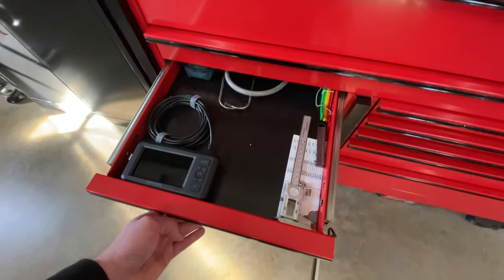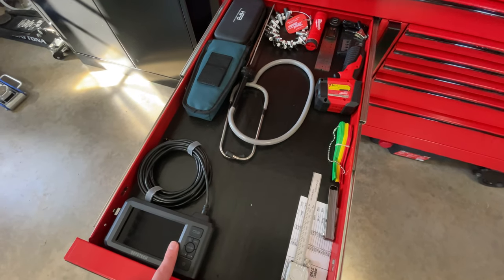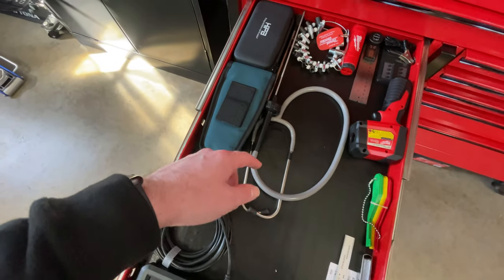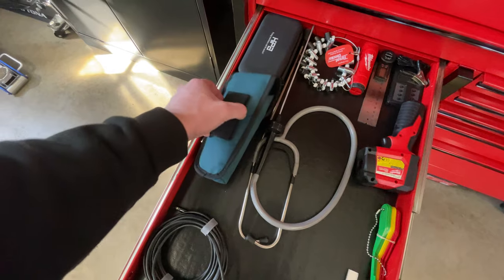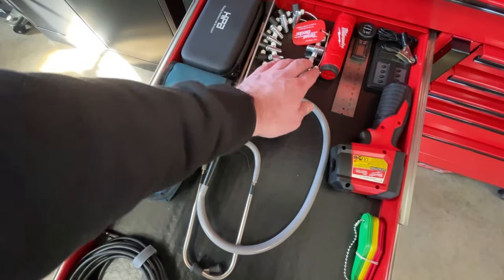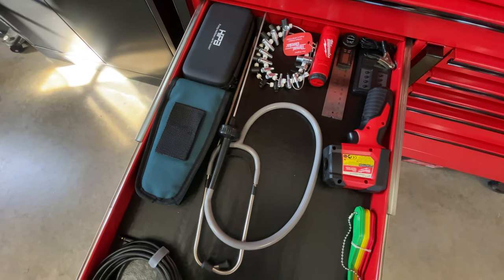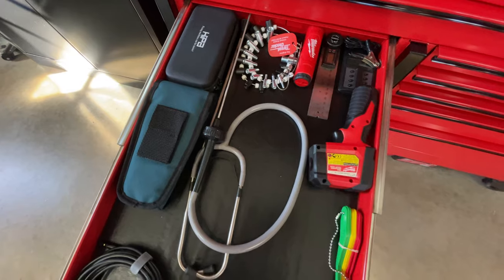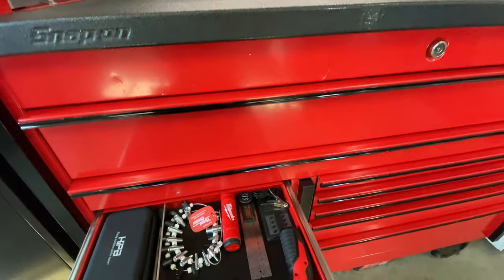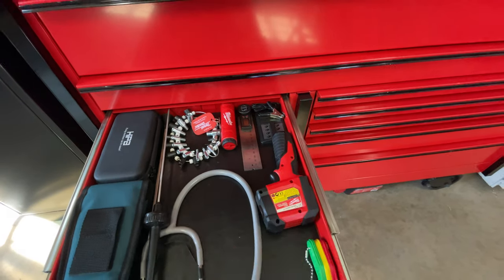Starting with the small drawers — the top one I basically call an investigation drawer. I've got a camera scope, a digital caliper, feeler gauge, stethoscope, and a stud finder for carpentry. I've got carburetor adjustment stuff, a thread and pitch finder from Amazon, a battery for the Milwaukee lamp, an extra battery, an RPM gauge, and a thermometer.